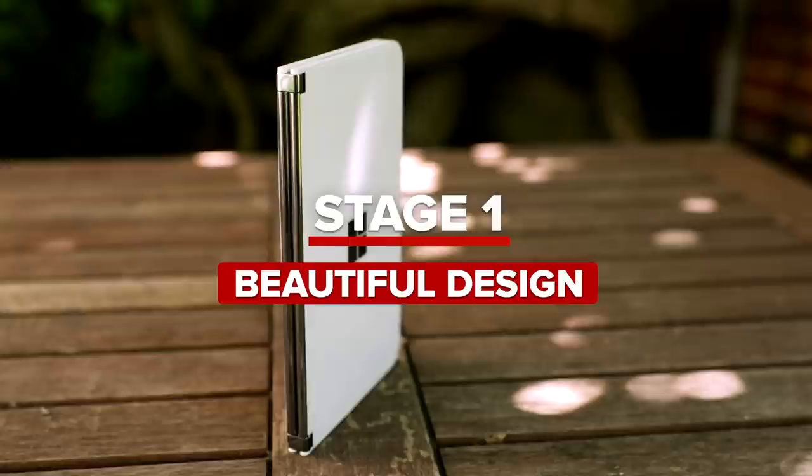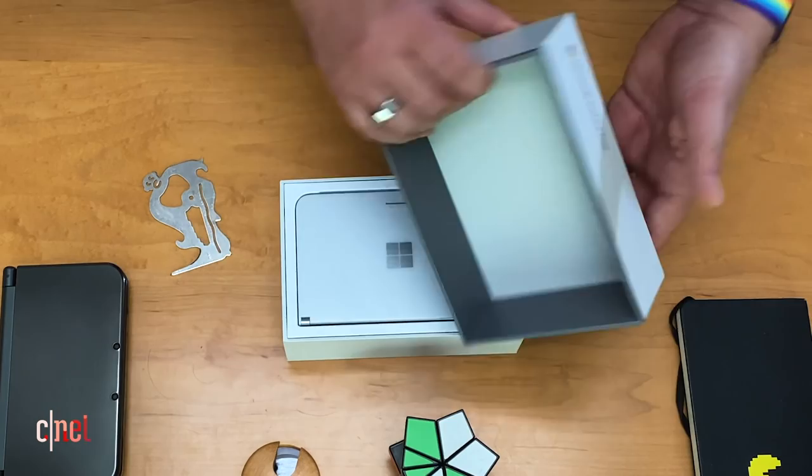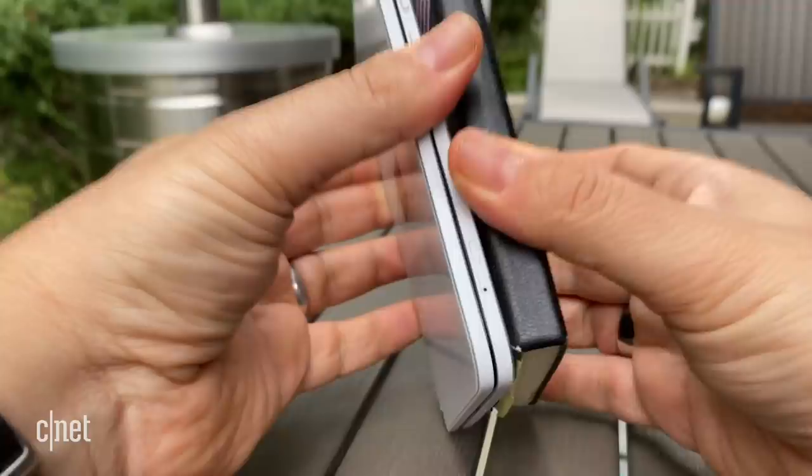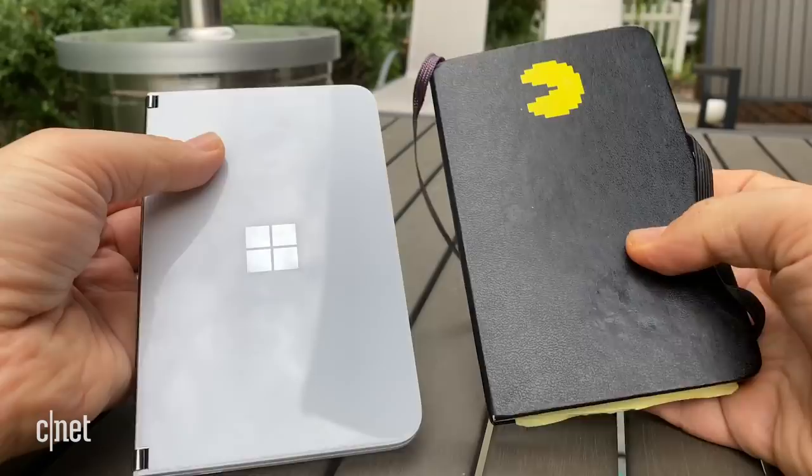Stage one: wow, it really is beautiful. When you open up the Surface Duo out of the box for the first time, the feel of it wins you over. It's glass, it's metal, it feels like a little Moleskine book. The hinge is really smooth. Everything feels ready for something kind of special. When I held it in my hands, it felt lighter and thinner than I expected — kind of like a little magic book.